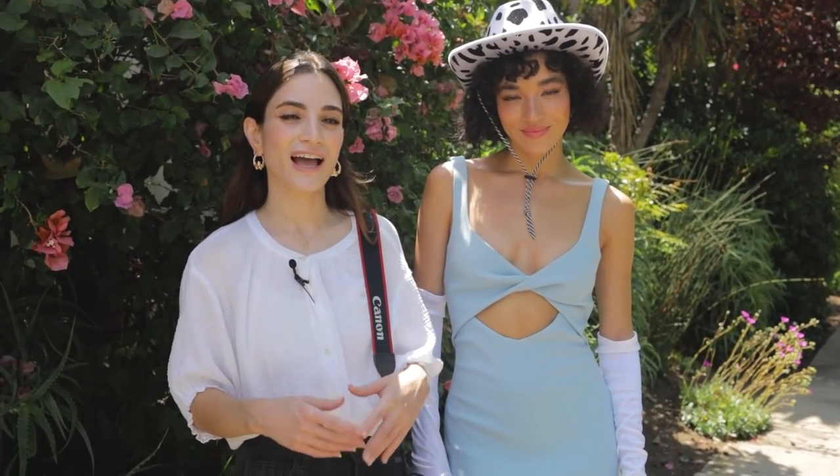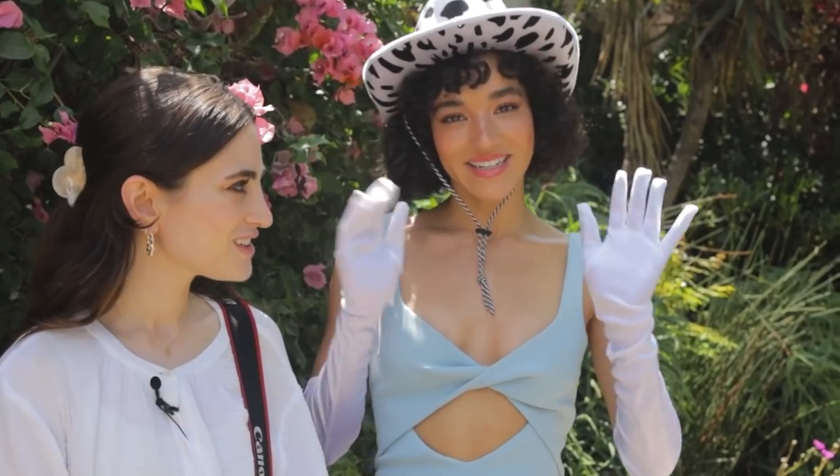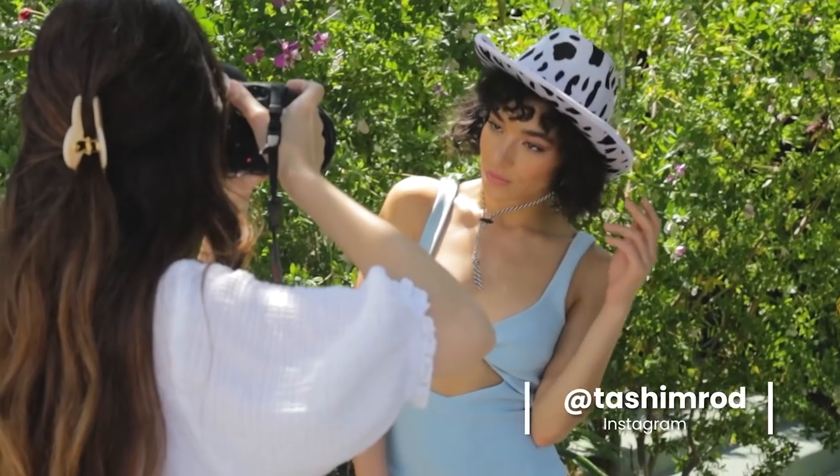Hey guys, today I'm going to be doing a natural light outdoor portrait session with my friend and professional model Tashi. We have her in this look today — a cowboy hat, gloves, and this beautiful dress from Beckon Bridge. The sun is really high up at 11:30 a.m., so it's a little bit harsh, but we're going to make it work and get some beautiful photos. I'll show you how I do it.